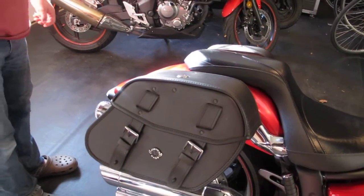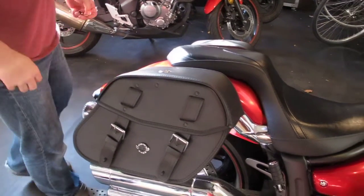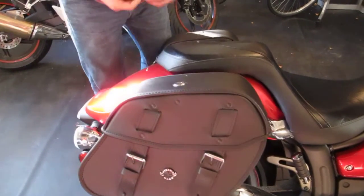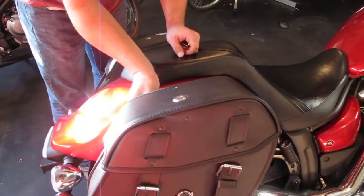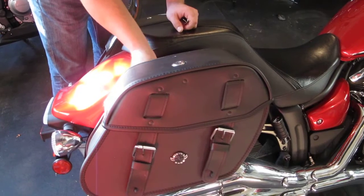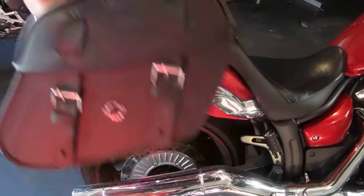Even though the bag does come with mounting brackets, I went with easy brackets, which of course was a separate purchase. And I'll just show you how quickly I can get these things on and off in case I want to go with a stock look and not ride with the saddle bag. So that's it.